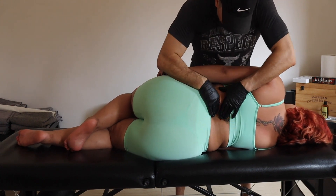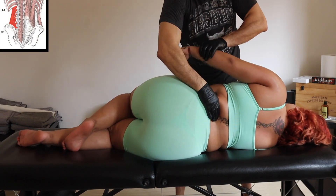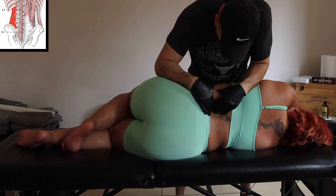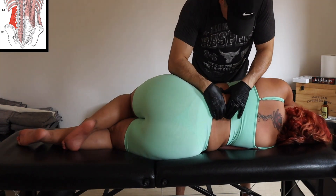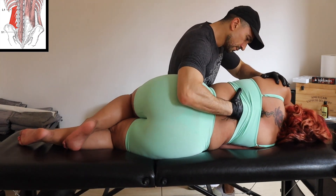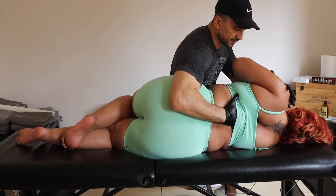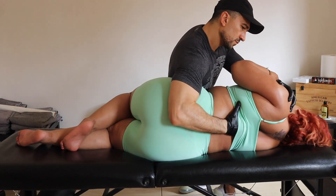Here we are working again in the sideline position, working on the extensors of the spine. We're trying to create space between the vertebrae on the lumbar, starting from L1 going down to L5, touching the sacrum, and even working on the thoracic and the rhomboid I was mentioning before. Maybe you can even touch some lower trap.